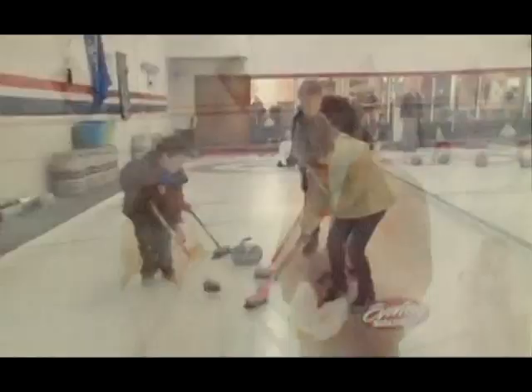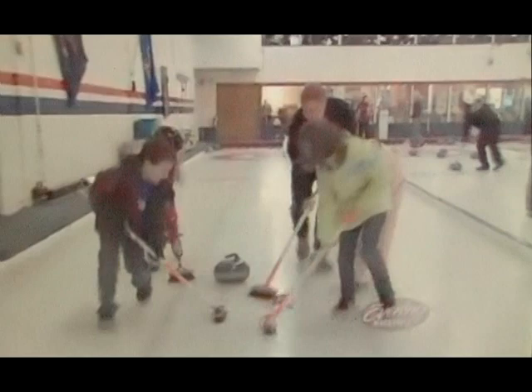Sweep! You know, my garage is filthy. If you guys want to come over with your brooms, sweep as if your life depended upon it. Come on!